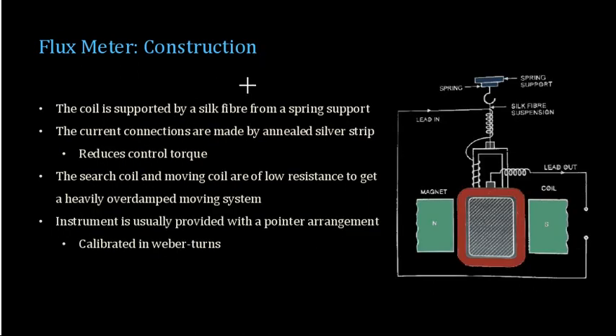The flux meter is very similar to the ballistic galvanometer in construction. The input is supplied from a lead-out where you connect the search coil. From the search coil, current flows into the meter through an annealed silver strip. Through that silver strip, the current flows into the coil.